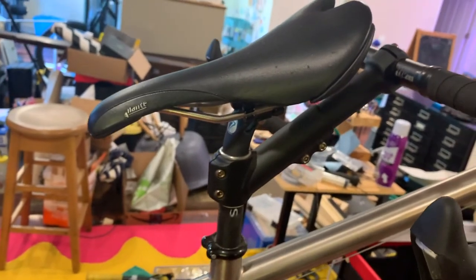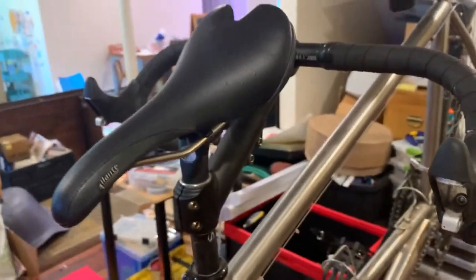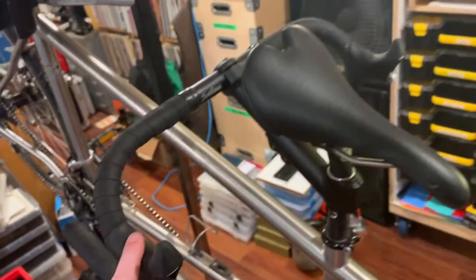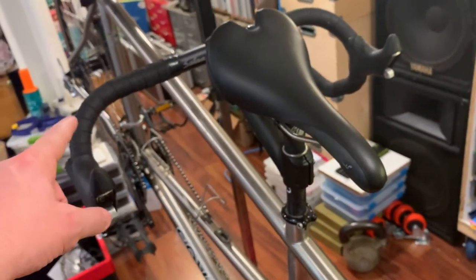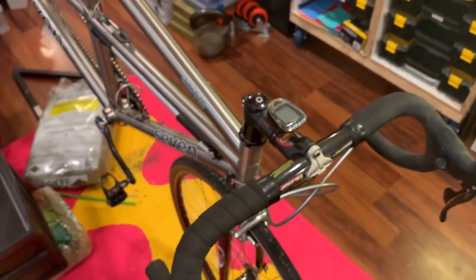A couple more details: it's got a Seven seatpost on it. As captain, I'm currently riding a Fizik Aliante saddle, which works great. The stoker has a Salsa stoker handlebar with dummy brake hoods — nothing in them — since the stoker doesn't need to operate brakes. The bar is wider than standard; back when this bike was built, super-wide handlebars hadn't come into vogue yet, so finding extra-wide bars to fit around the captain's hips was a chore. Salsa made these — essentially the equivalent of a Cowchipper now.